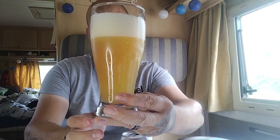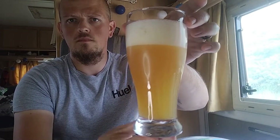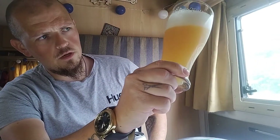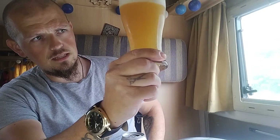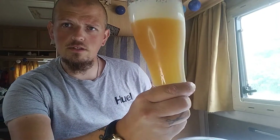Let's take a look at that. It's got a beautiful orangey sort of colour to it, a lemony sort of look. It is lovely, that is absolutely stunning.